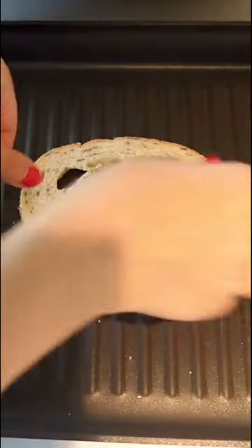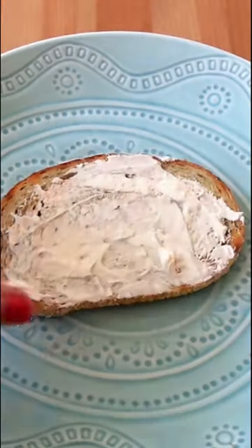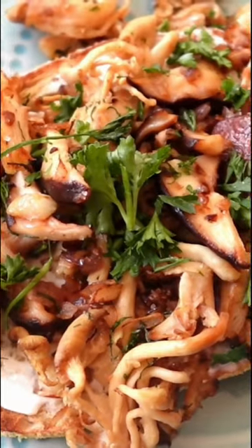While that cooks for a bit, we're gonna toast the rye bread — it is amazing. Top with some dairy-free cream cheese, the mushrooms, herbs, lemon, and salt.